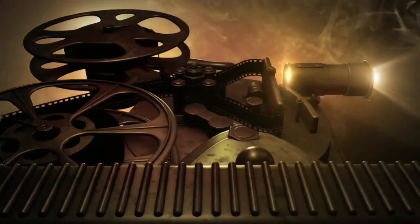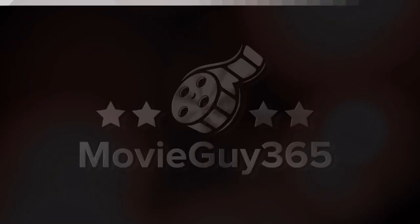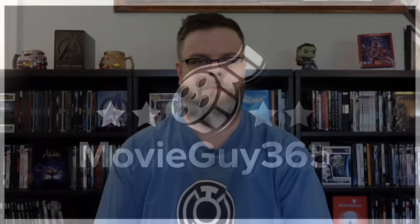Hello friends, this is Adam with Movie Guy 365 and today we're going to review the 4K exclusive Best Buy Steelbook of Cars. If you're new to the channel, please hit the like button, subscribe, hit that bell notification. I put up videos every single day. You can also find me on Twitter and Instagram at MovieGuy365, as well as over at the Disney Magic Car Podcast. I'll leave a link for that in the description.